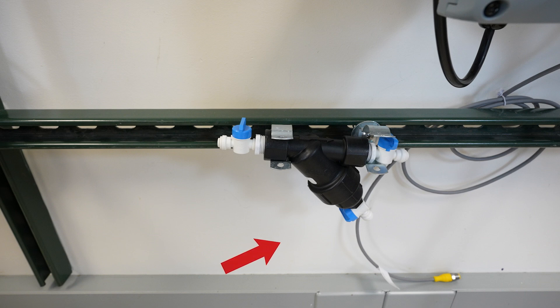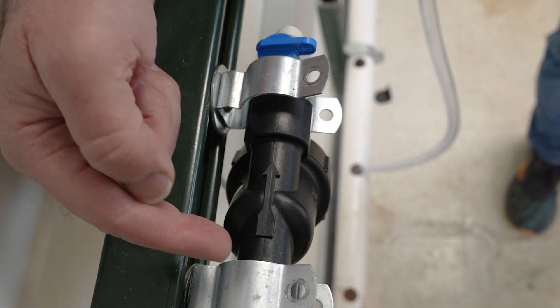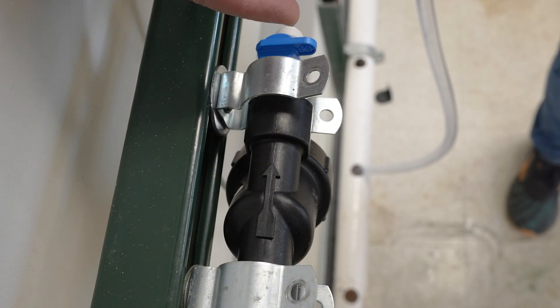When you install the Y-strainer on the wall, make sure that the angled bypass port points down. Make sure that the flow arrow on the Y-strainer points toward the analyzer.